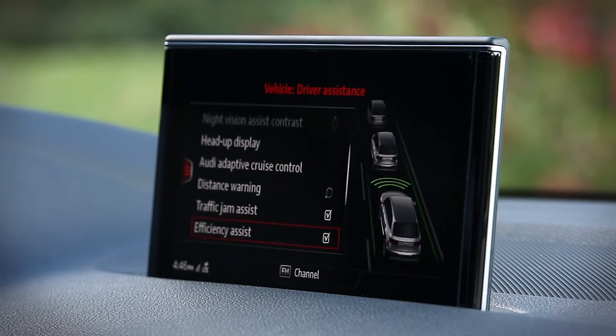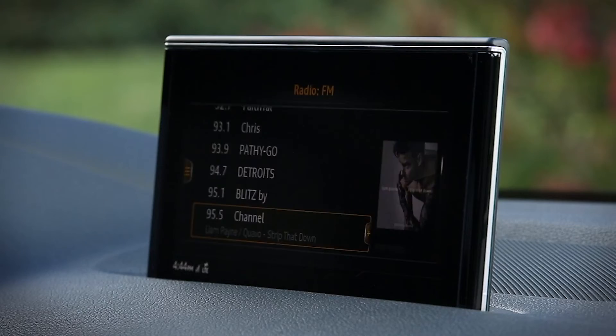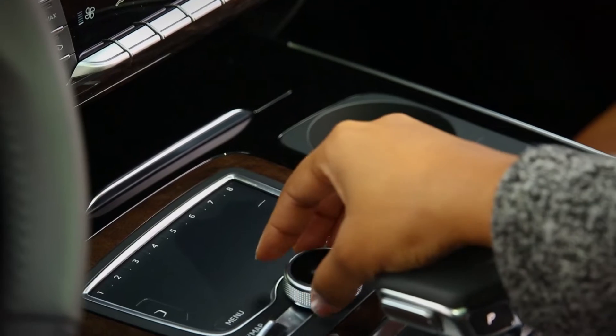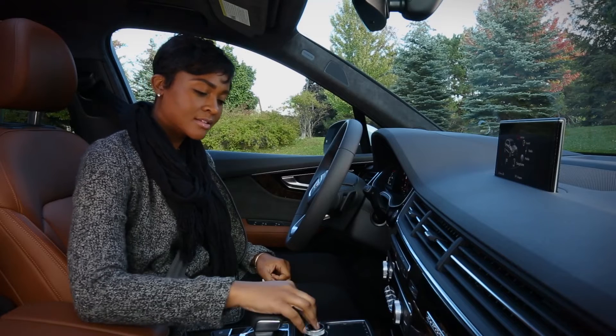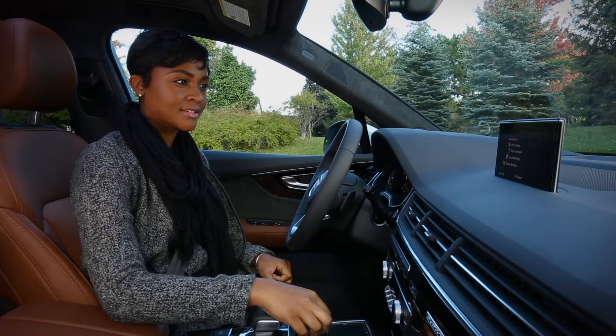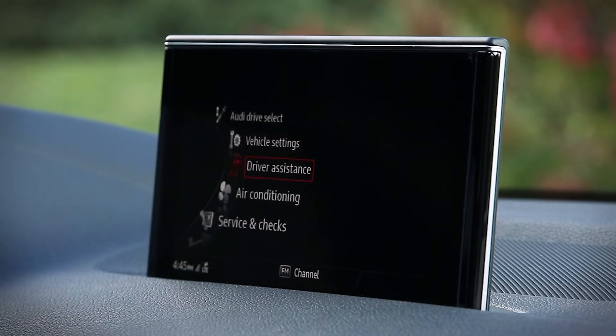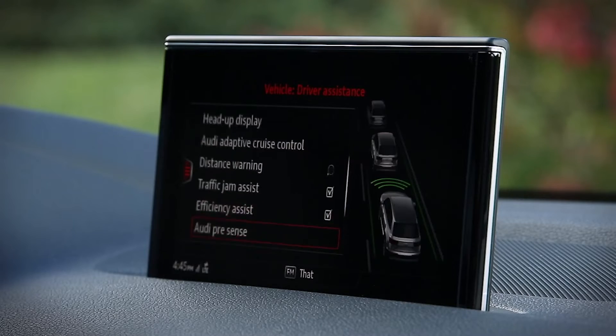You can adjust individual Active Lane Assist settings in the MMI. Press Menu, then using the control knob, select Vehicle, Auto, then left Drawer, then select Driver Assistance, and Audi Active Lane Assist.